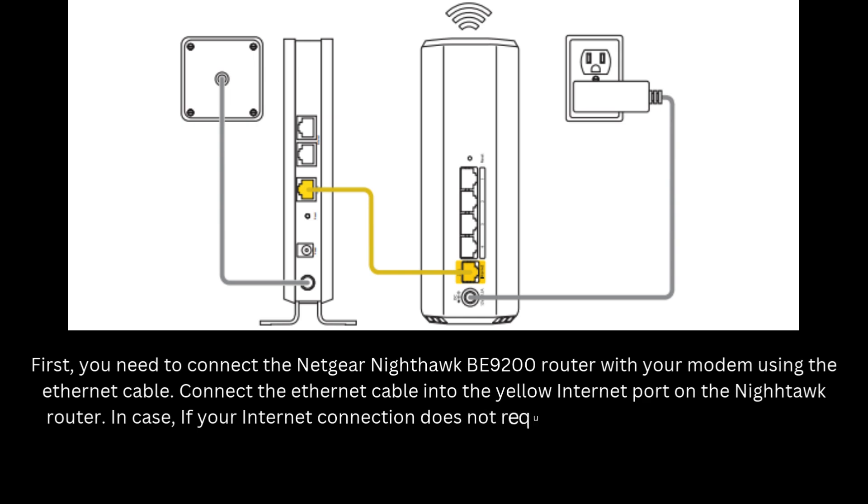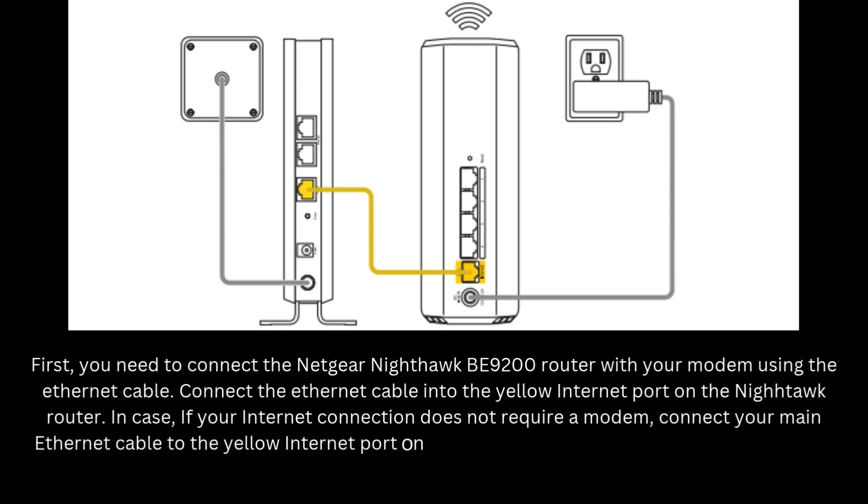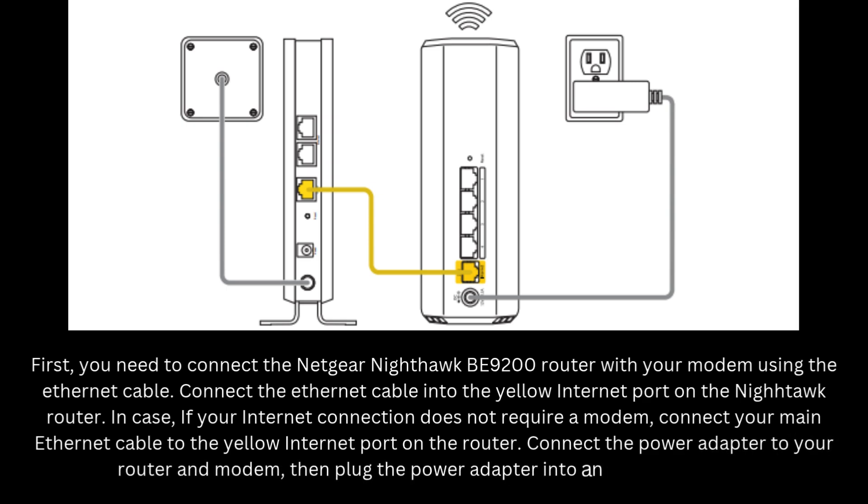In case your internet connection does not require a modem, connect your main Ethernet cable to the yellow internet port on the router. Connect the power adapter to your router and modem, then plug the power adapter into an electrical outlet.